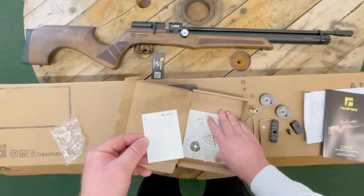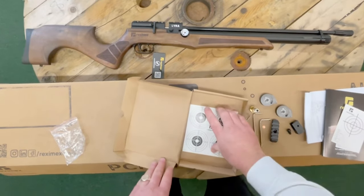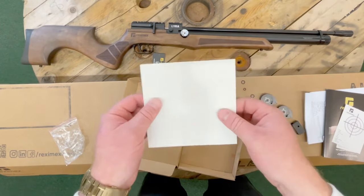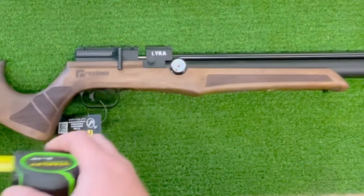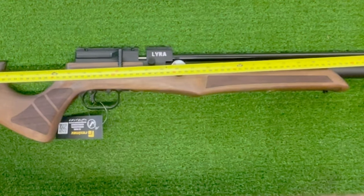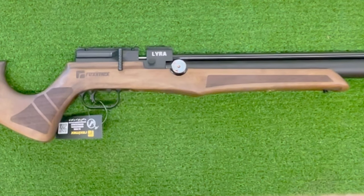You also get some data cards and a complementary target. The rifle comes in at 42 inches or 107 centimetres, and it weighs 3.5 kilos, so roughly seven pounds.